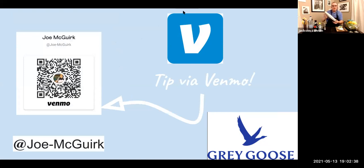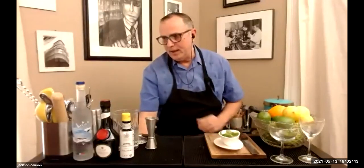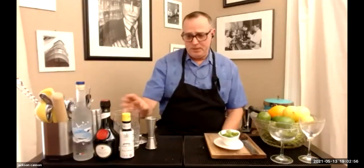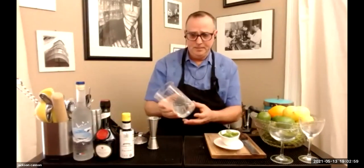Equipment-wise you need a shaker. If you purchased the kit you get a great shaker from Gray Goose. If not, you can use a regular shaker, or even a deli cup container or mason jar — anything that seals with a good lid works for a citrus cocktail. For the Gypsy Queen we're going to stir, so a nice mixing glass is ideal, though one end of the shaker or any large glass vessel will do.